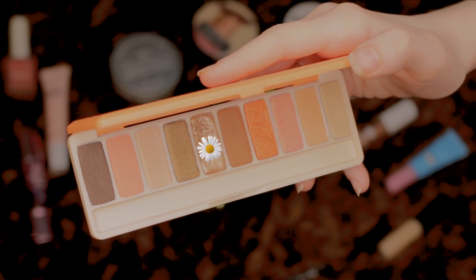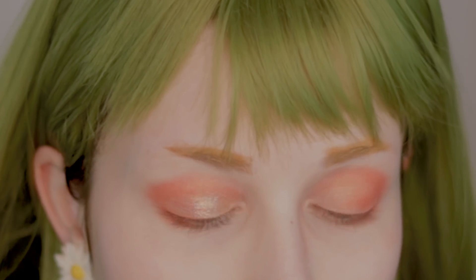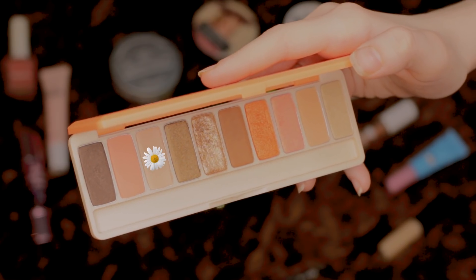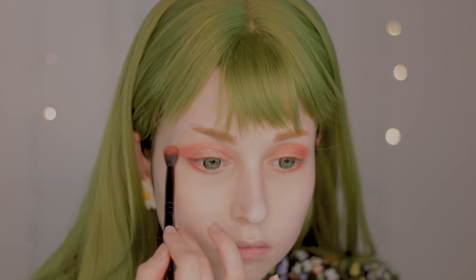Now I'm switching to this gold color and I'm going to use my finger to apply it to the middle part of my eyelid. If the eyeshadow starts to look patchy toward the outer parts, you can always get a color like this to even it out.